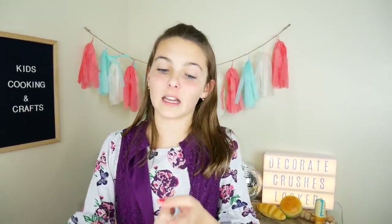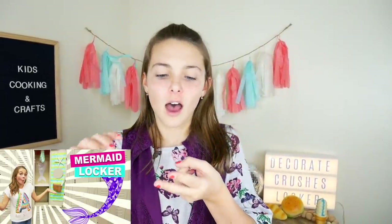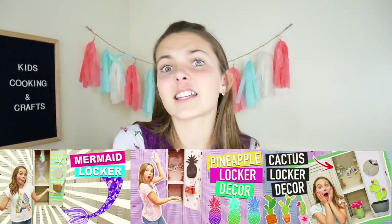If you guys liked this video, then you may also like my other locker decor videos. They were so much fun — we did mermaid-themed, pineapple-themed, cactus-themed. Go check out those next. Have a great Valentine's Day. See you guys next time. Ava out.